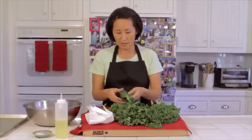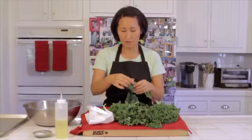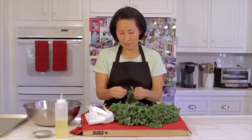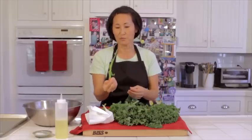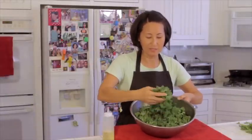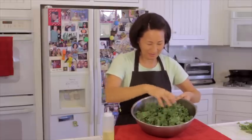Just start tearing some bite-sized pieces, then start on the other side and just pull it down the center, knocking these off. This is pretty much what you end up with — bite-sized kale leaves. Isn't it beautiful? Beautiful green color — love it.